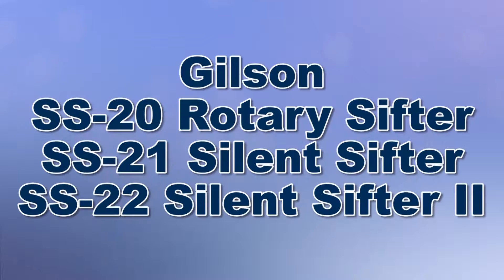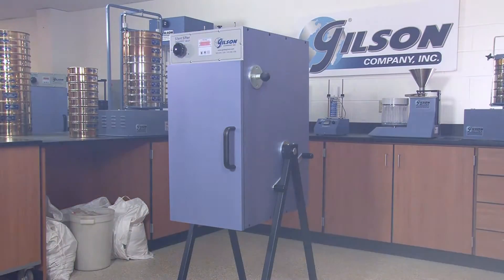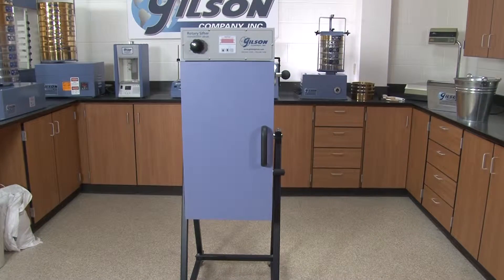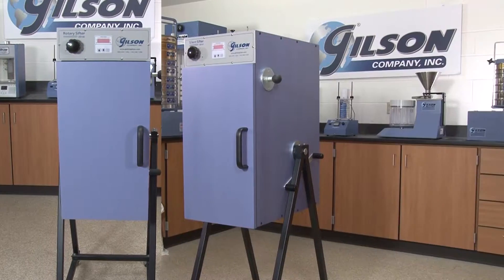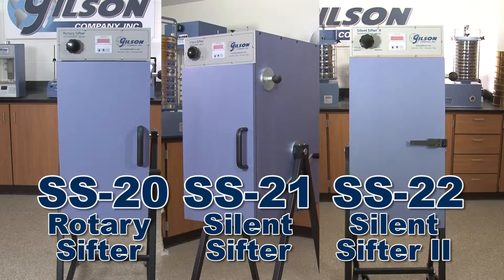When your high production testing lab needs to perform accurate sieve analysis on a broad range of particle sizes and material types, then Gilson is your best choice. Backed by Gilson's quality and reliability, the Gilson SS20, 21, and 22 rotary sifters offer advanced design and easy-to-operate functionality.